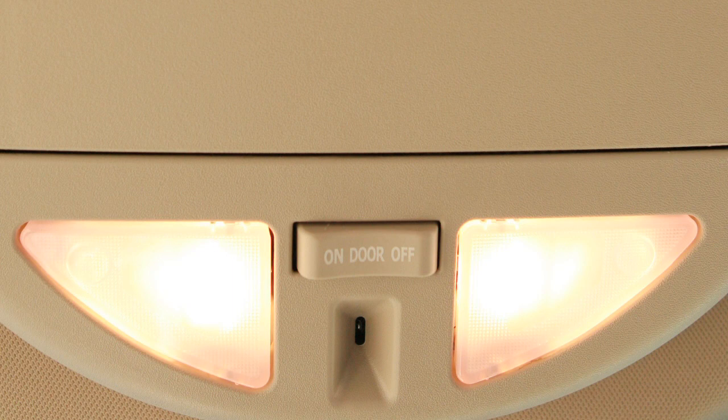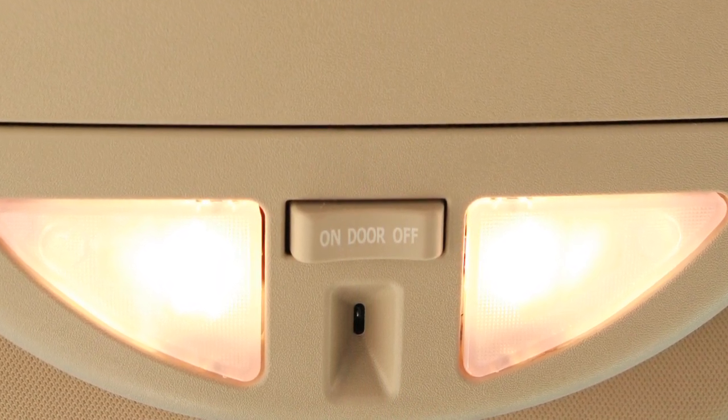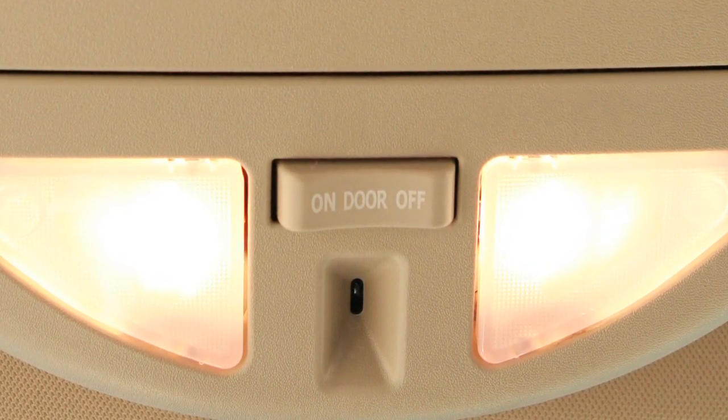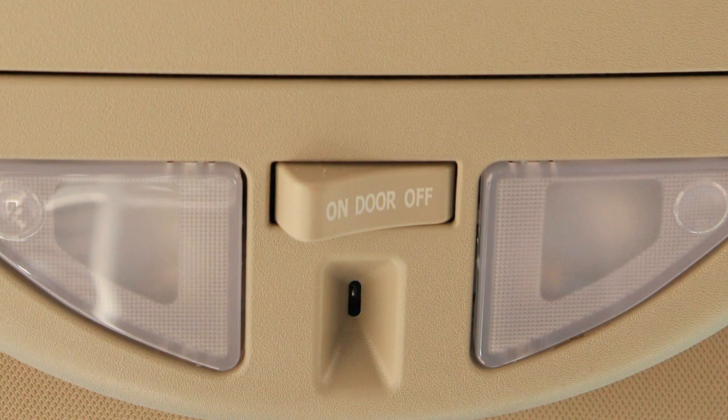In the center position, the interior lights will stay on for a period of time when you remove the key from the ignition, when you open and close the door to exit, or when you unlock the door to enter. In the off position, lights will not illuminate regardless of door positions.